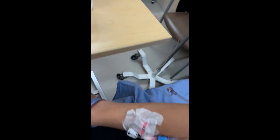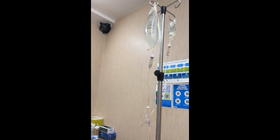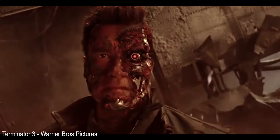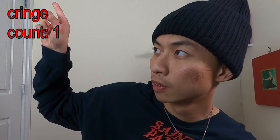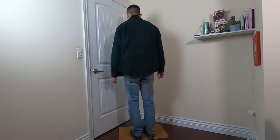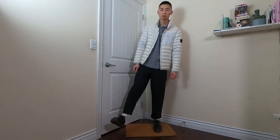Yo, what is up fam? My name is Justin and this is JChungTV. I had to delay this video because I got a nasty throat infection that sent me to the hospital, but I'm back. Today we're going to look at 5 different ways to style the Dr. Martens 1461.